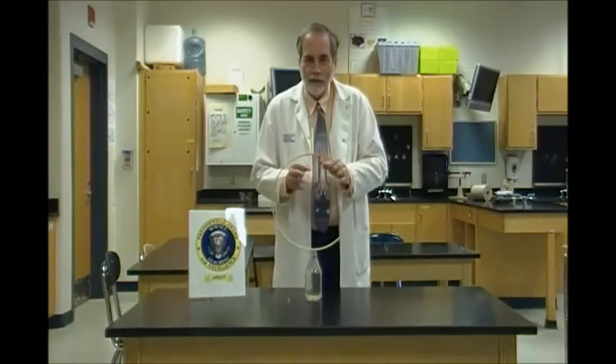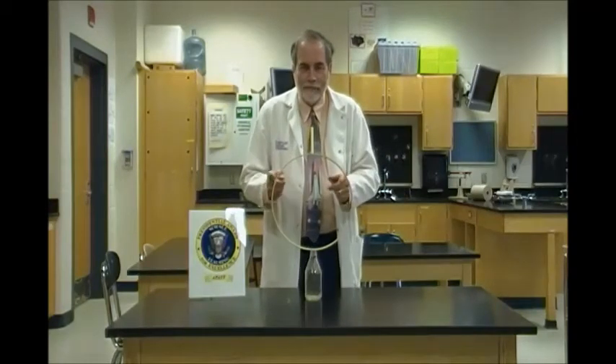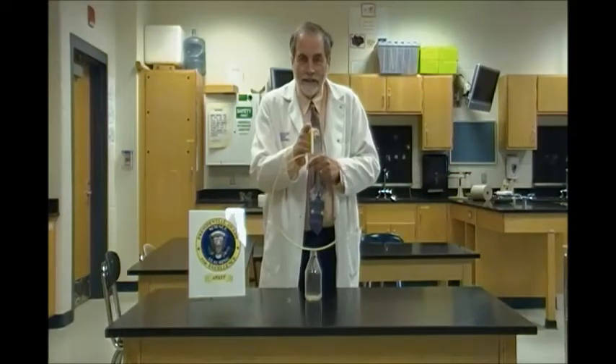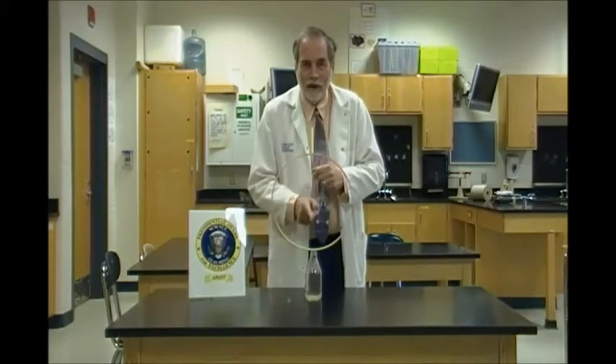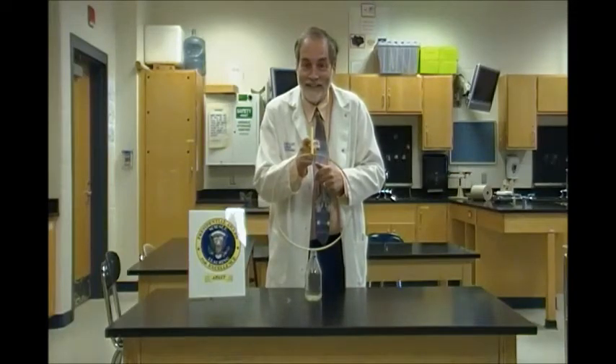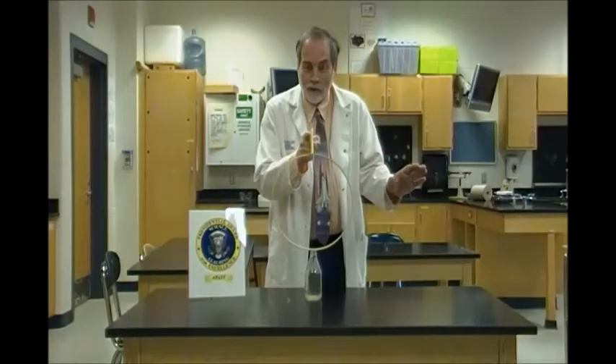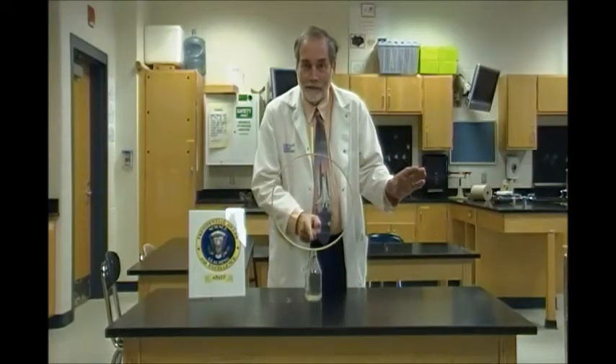Now what I'm going to do is remove the hoop very rapidly. If I remove the hoop by taking it that way, then the chalk will fall into the bottle, because a body at rest tends to stay at rest. So when the chalk is at rest and the hoop is pulled out, the chalk will simply fall straight down because of the force of gravity.